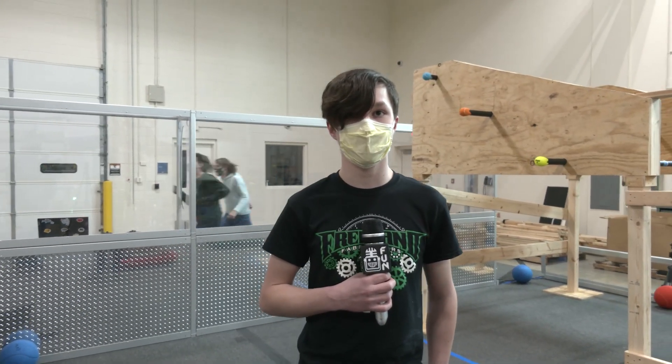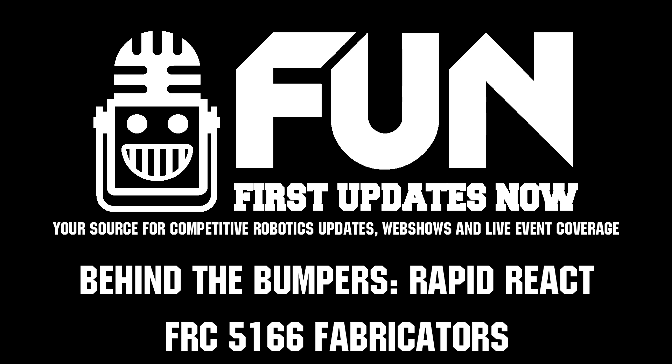Well, 5166, thanks a lot for taking the time to tell us about your robot. Going into just week five, you have a fantastic machine so far. Looking forward to what you come up with in your first competition. Good luck. Thank you.